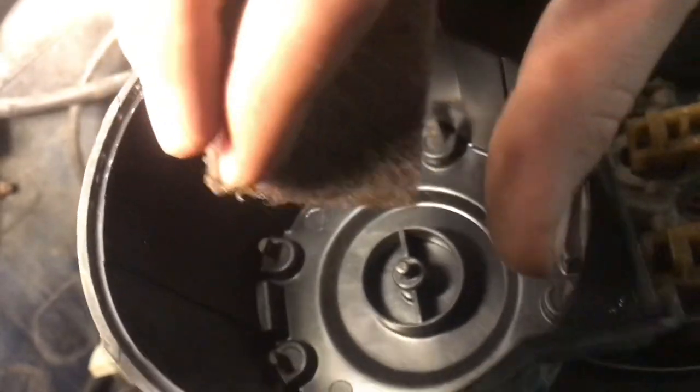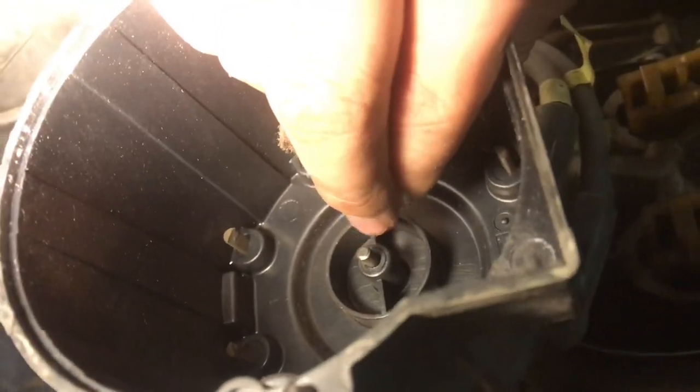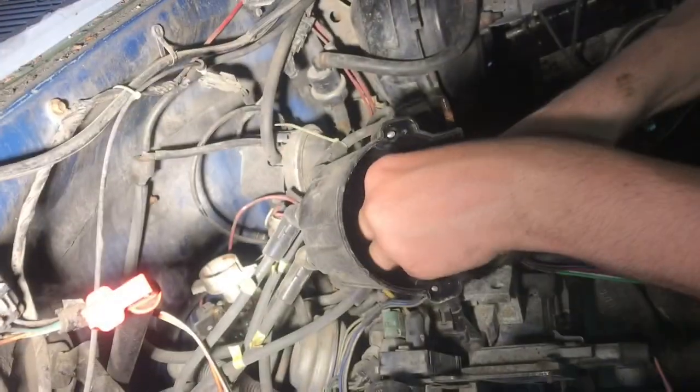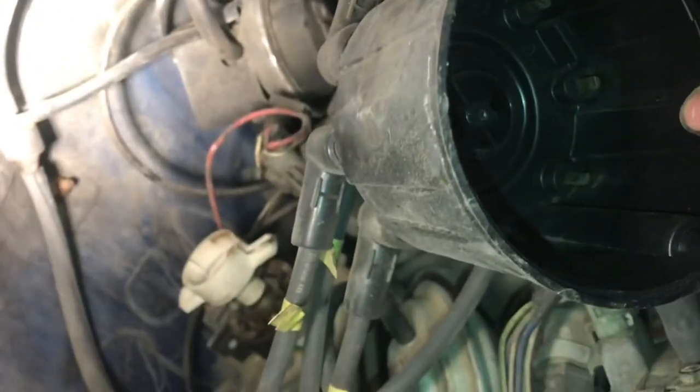With some Scotch-Brite, we'll clean everything off. Just be careful of that thing in the middle — that's a carbon electrode right there, and it's very brittle. You can definitely see some corrosion on those. With everything clean in the cap, we'll go ahead and clean the electrode on the rotor.